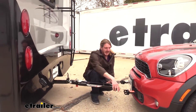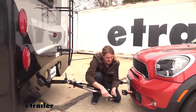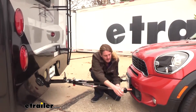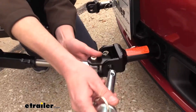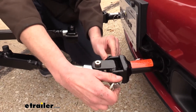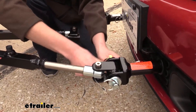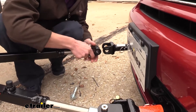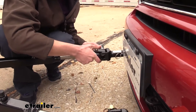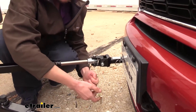Then we can take our arms and line them up with our base plate. These will just go in between your Direct Connect arms on your Roadmaster base plate, and then we'll secure it with the included pin and clip. We're going to do the same thing to our other arm and secure it.